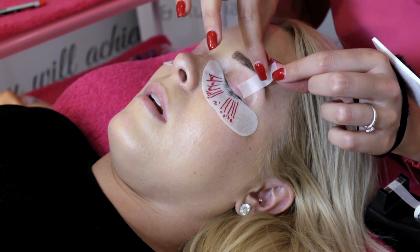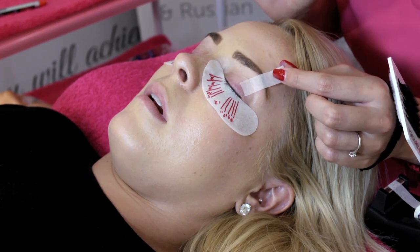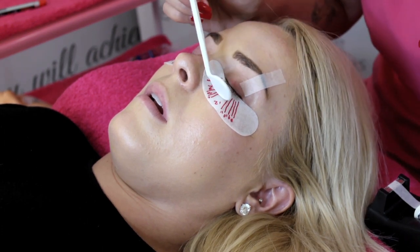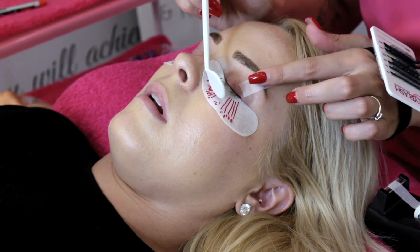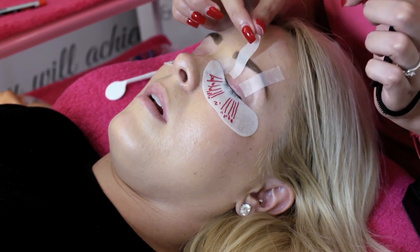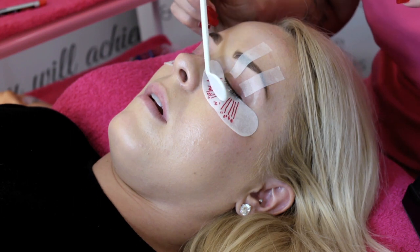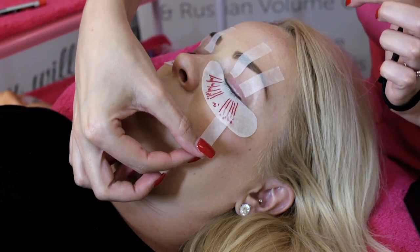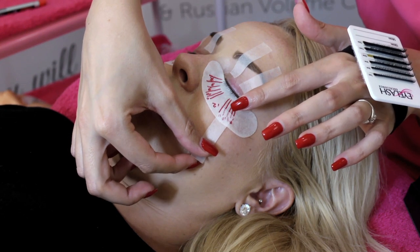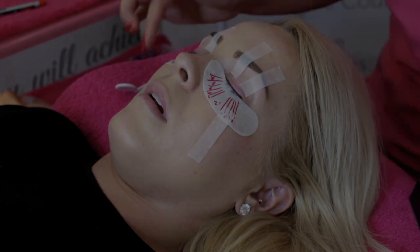Now I'm going to use some tape — you don't need this on all clients, but sometimes it can help to lift lashes up off the pad. This client's lashes actually grow quite straight downward so I need it on her. With that tape it just lifts the eye, and I'm going to stick it to the top of her brow. Please use tape that isn't too sticky, like my magic tape, otherwise it's a nightmare to get off. I'm checking to make sure I haven't opened the eye, because if your eye is open you will get a chemical burn where the vapors from the adhesive attach to the eyeball. Always check with the client how those pads feel.